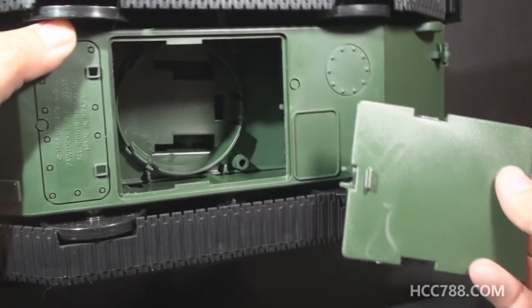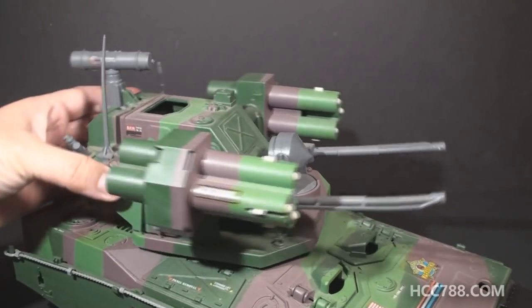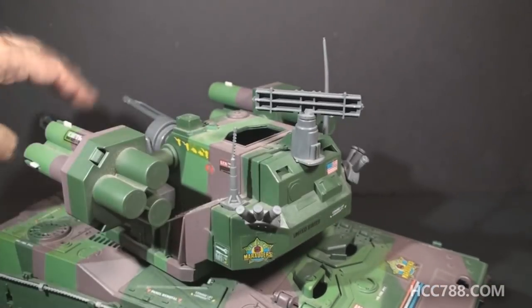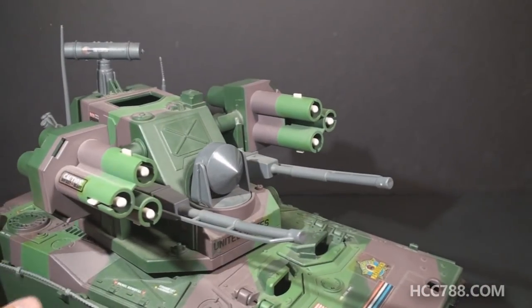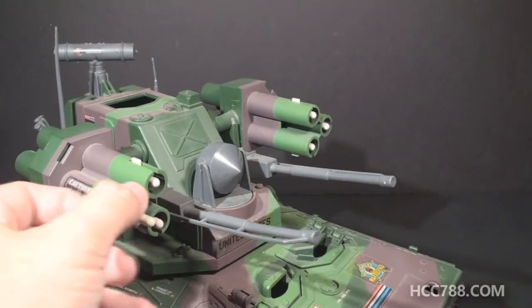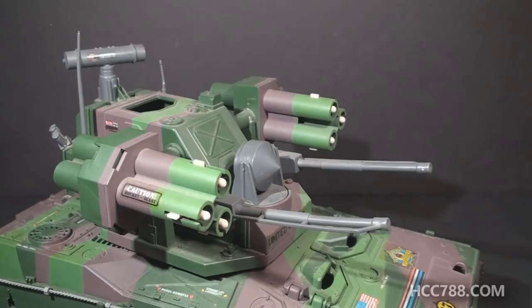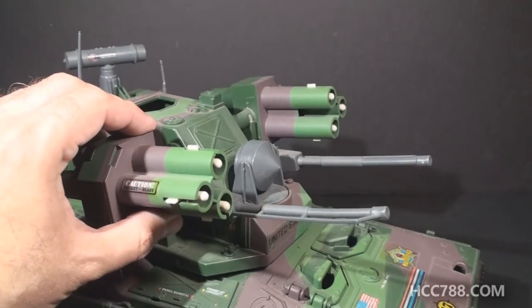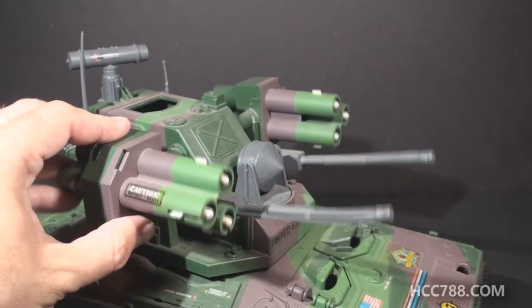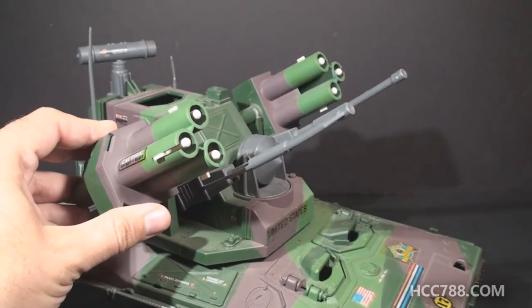Now we get to the turret, and the turret is all new — this was not on the Mauler. It is very large. It can rotate 360 degrees. Instead of one big gun, it has two pretty large guns, probably anti-aircraft guns. Then it has six missiles in tubes, and if you remember the review of the Slaughter's Marauders Armadillo, it does reuse those missiles. There's something I really like about this turret: these weapon systems are linked, so they can both elevate together on a ratchet. That's a nice touch and a nice bit of engineering — some extra effort on a vehicle that would otherwise just be a reissue of an older vehicle.